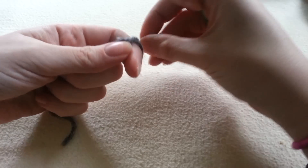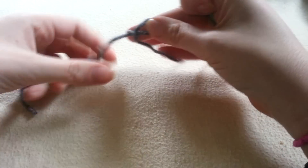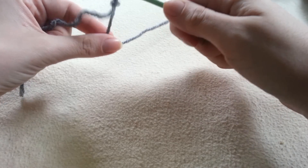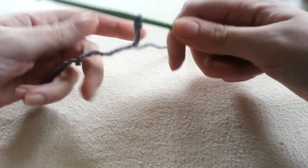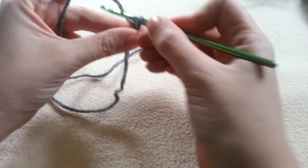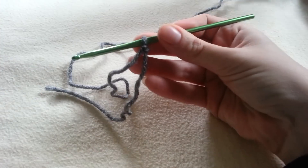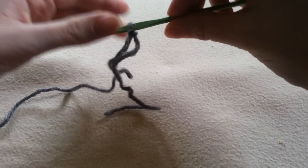We're going to begin with a slip knot and we're going to chain 7 to start off with. We're actually going to start our boot cuffs at the top — at the ribbed section. So we're going to chain 7 for our ribbed section.